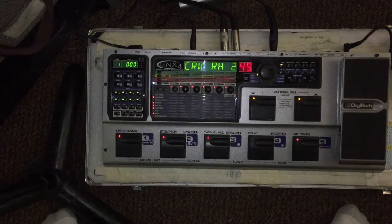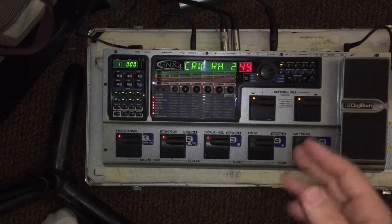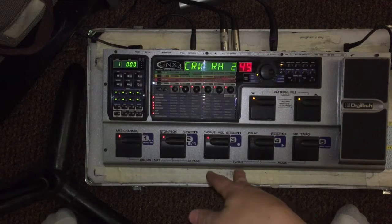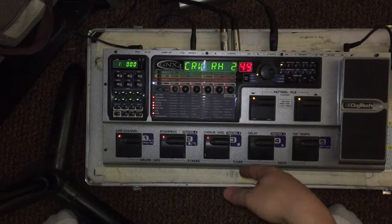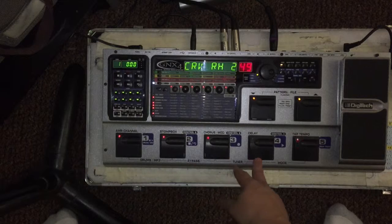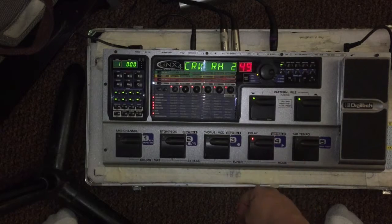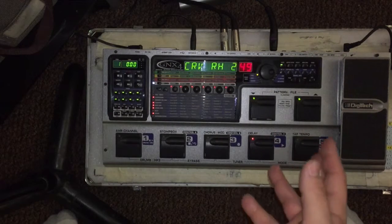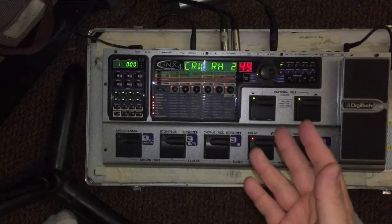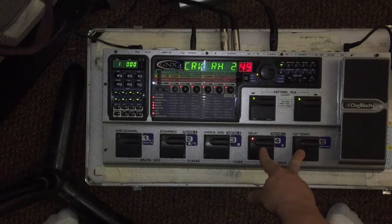The other thing I grew up learning on digital was the different modes. This one has three: stomp box, preset, and recorder. For example, if I wanted to bypass something in the pedal, I had to press two buttons simultaneously. Same thing for the tuner - two buttons simultaneously. If I wanted to change modes between stomp box, recorder, and preset, I had to tap two buttons at the same time. I found it tricky. It is doable, but if your foot leans to one side in the middle of trying to select something during a show, that could cause a kink in your game.